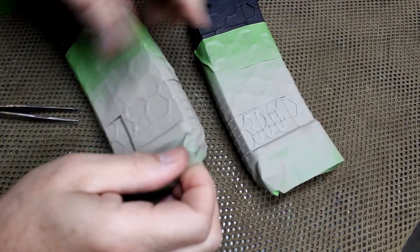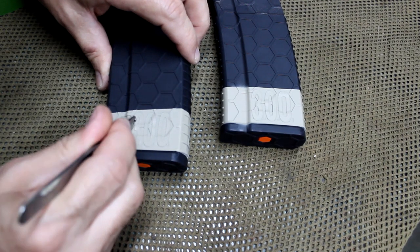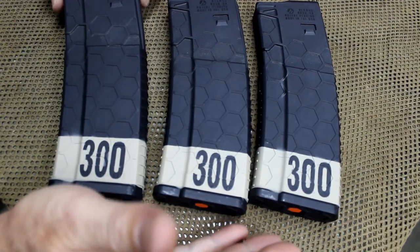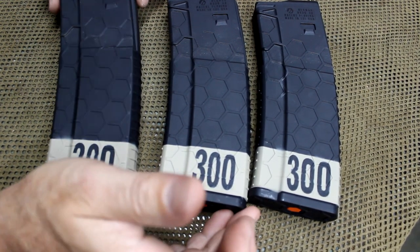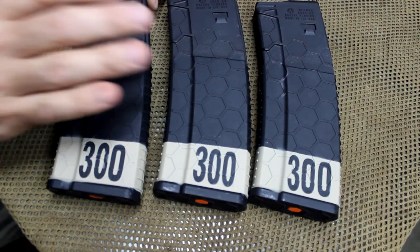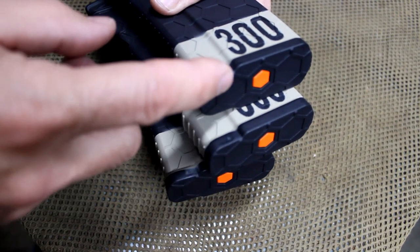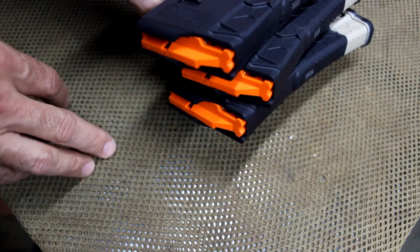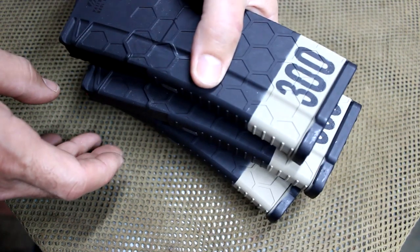Now that we've dried it off, let's go ahead and peel back the tape. Carefully remove the lettering — be careful not to scratch your paint. Definitely easy to identify. Here are the three magazines together; I'd already painted the first one just to make sure the process was smooth. This can also apply even to 6.8, 6.5 Grendel, whatever you're using — you can adapt this process to those different calibers. Also with the color code system of the hex mag, I'm going to keep orange for my .300 Blackout. You can definitely tell from the bottom and from the sides.